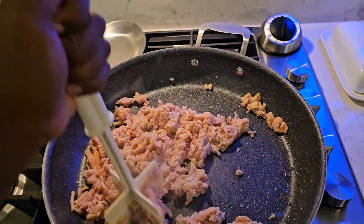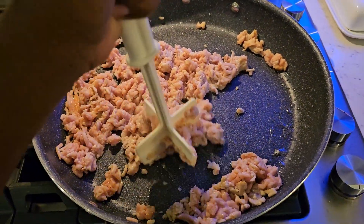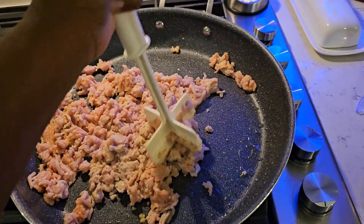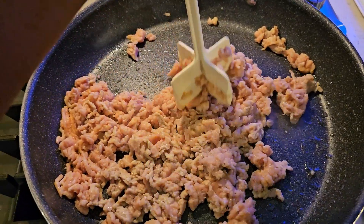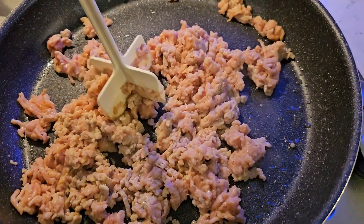Alright, tonight I am — my wife just got home from surgery on her hand, a carpal tunnel issue. I don't usually cook, but I'm cooking tonight.